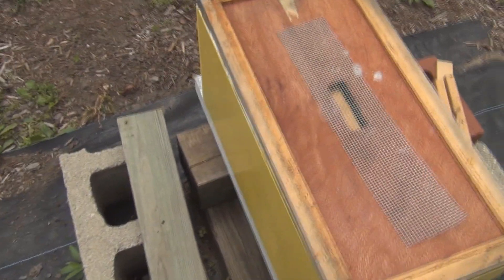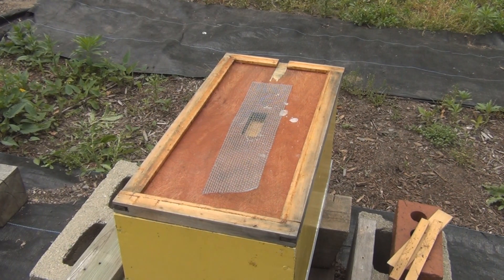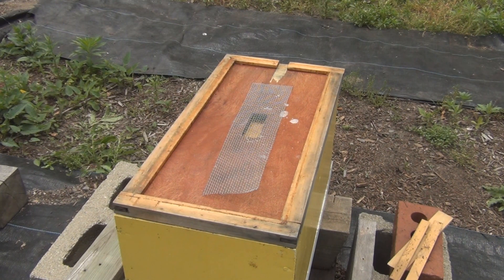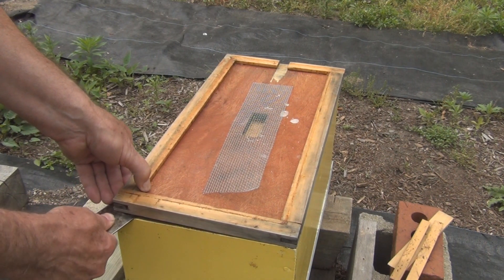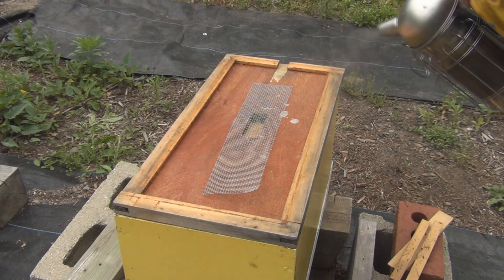Alright, let me stop talking and get into this hive. My smoker didn't go out. I've got shorts on — you know you're old when you're wearing black socks with shorts and shoes and you just don't care. They seem to have propylized the inner cover, which is a good sign I guess.